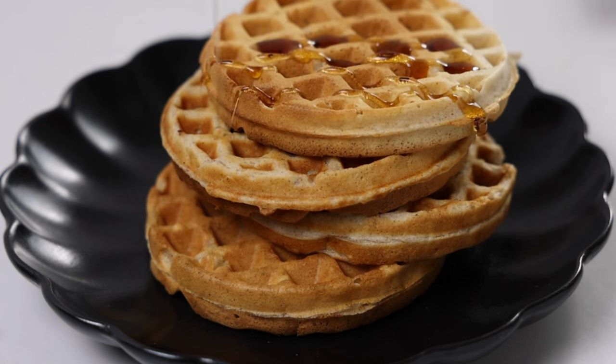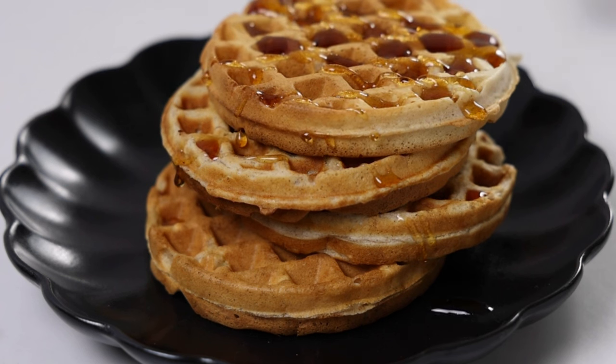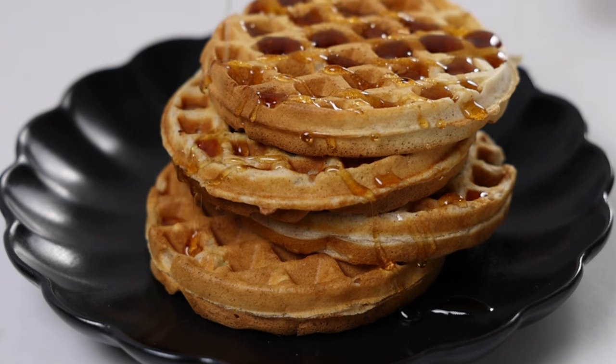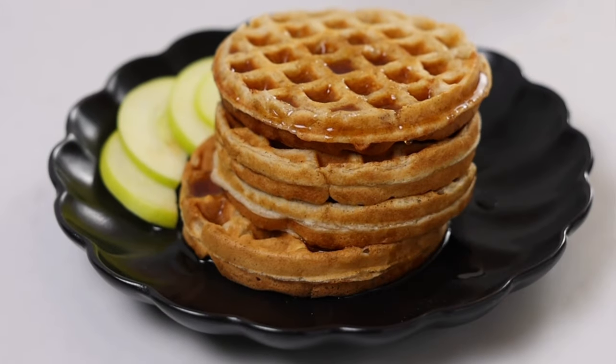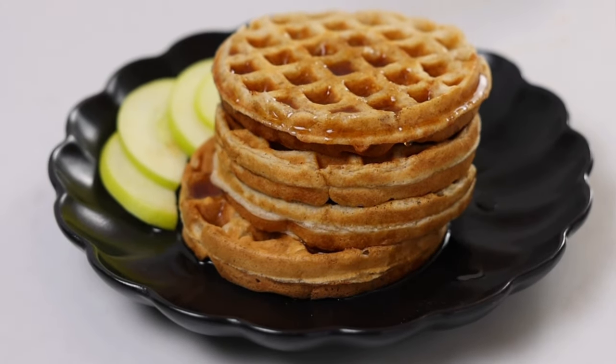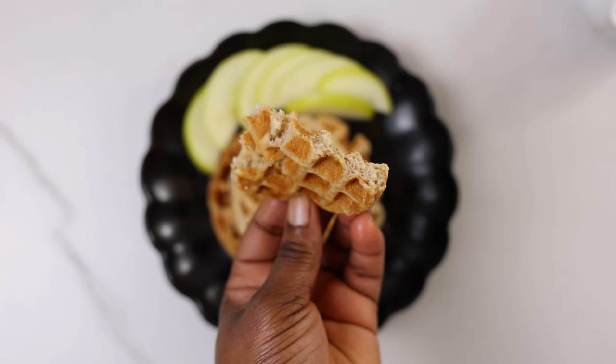When it's done, serve hot or warm with some butter, maple syrup or pancake syrup. You can also add some fresh apple slices or top with your favorite fruits. Add some eggs to the side, fry some bacon or sausages to make it a complete meal.